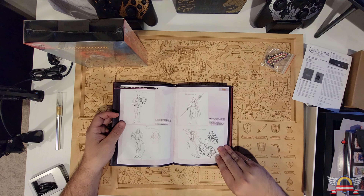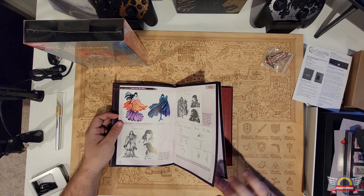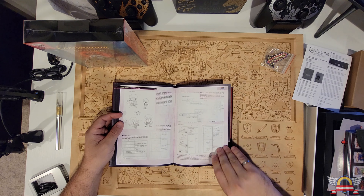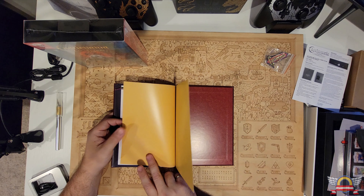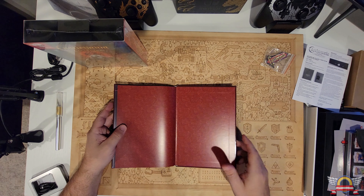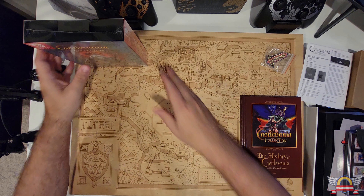Castlevania Adventure section, Belmont's Revenge — this is a really nice book, full color. Bloodlines section has some really neat stuff. Eric Lecarde is probably the coolest character because you can launch with that spear and really cheat your way through the levels. Looks like it's about a 79-page book, not including the end pages — pretty cool.